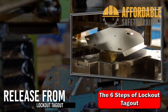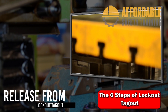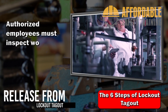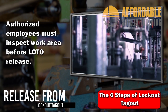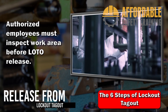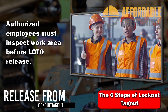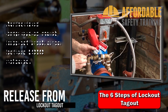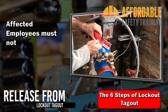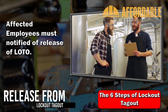Release from lockout/tagout. When work is complete, the equipment may be restored to its normal condition. The authorized employee should inspect the work area to ensure that non-essential items have been removed and the equipment components are intact. Employees should be safely positioned or removed during the release of lockout/tagout. After lockout or tagout devices are cleared and before a machine or equipment is started, affected employees shall be notified of removal and re-energization.